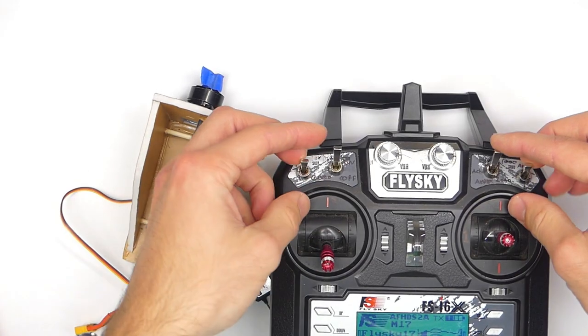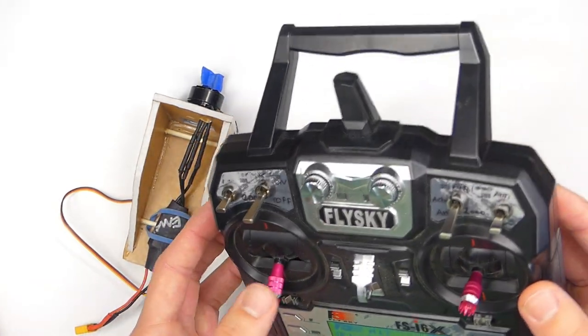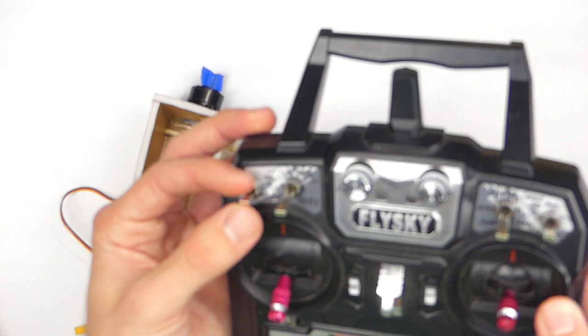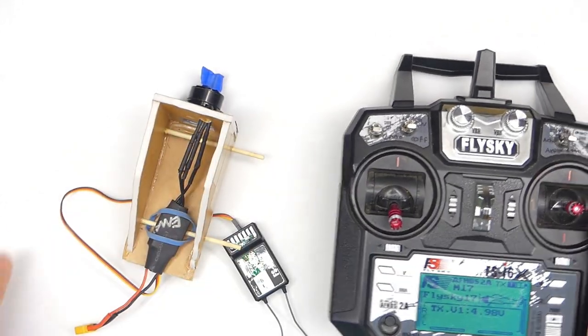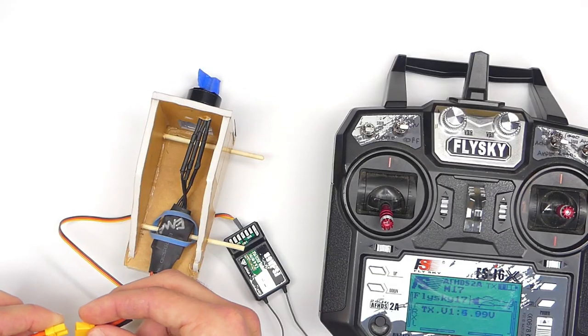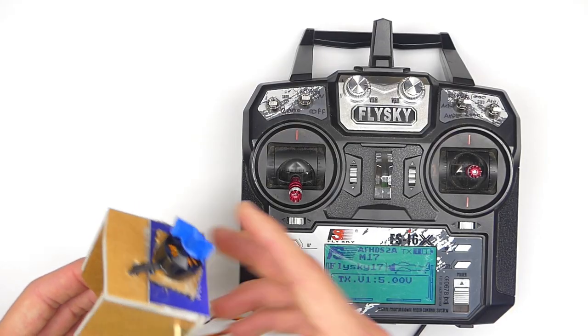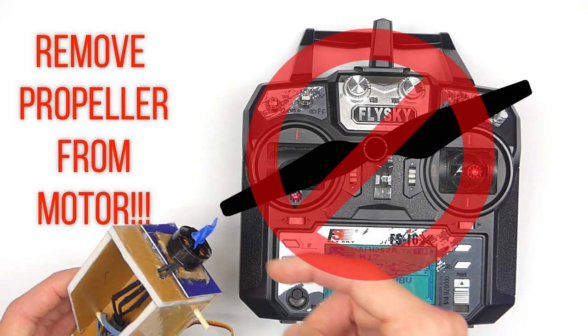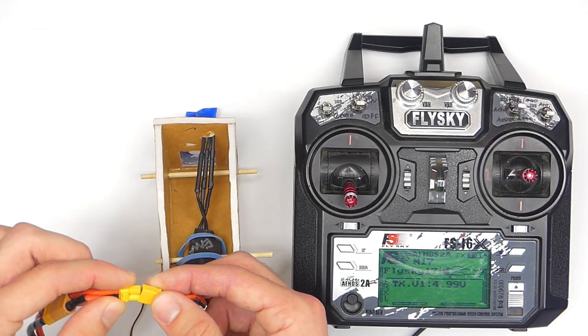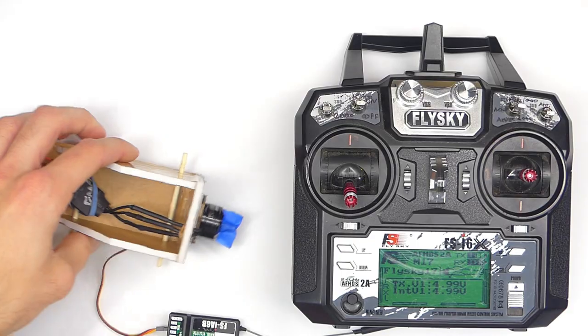Place all the switches in the up position. I like to put them back down because I want the switch-on to be up — that's just how I like to have it set up. Very important note: be sure to take off your propeller right now. Do not try to mess with any of this stuff with a propeller on your motor. Now let's plug in the motor to the battery.